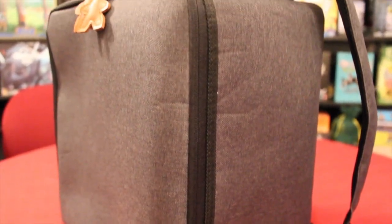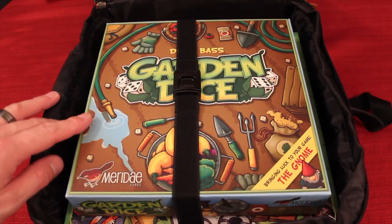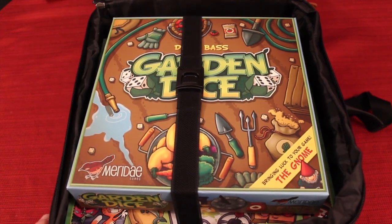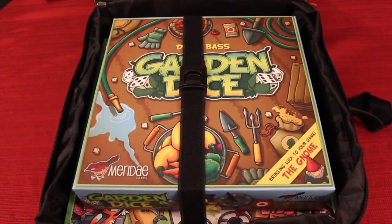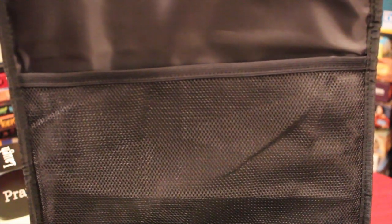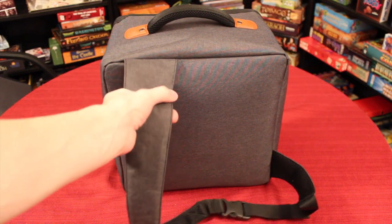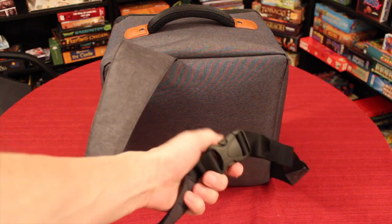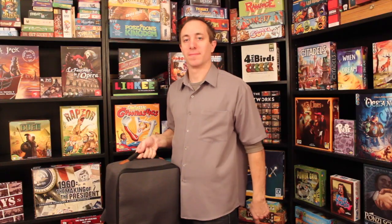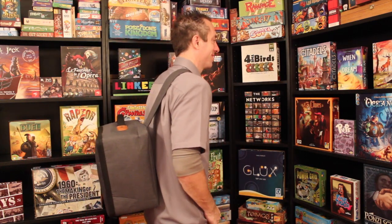The next biggest one is called the Bulwark, and this will hold up to a three to five hour gaming session. You can fit two larger size boxes in here, like Ticket to Ride, or you could fit three boxes — I have Dixit, Ristorante Italia, and a smaller game like Garden Dice. Much like the flatbed, it also has the mesh and the same carrying handle. But in addition, it has a carrying strap with a buckle that allows you to put it on — so you can either carry it normally or wear it like a backpack.